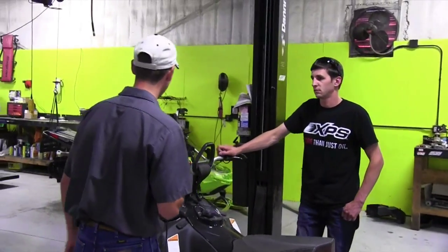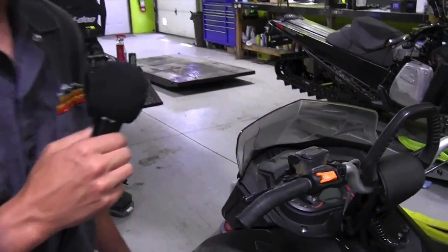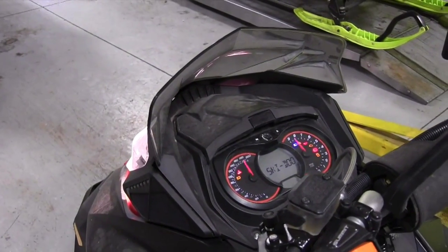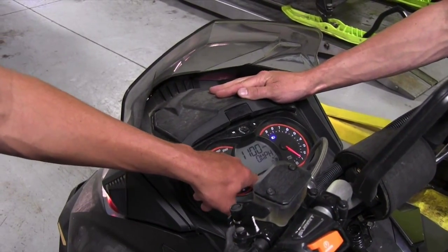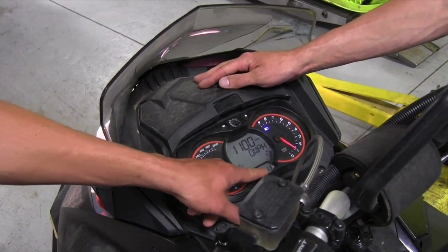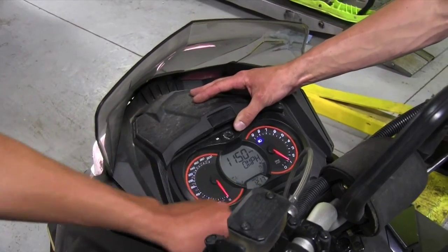Then what you want to do, you want to come on over here. You'll fire it up, and it has to be on the odometer setting. So on your gauge cluster, you'll see what setting — it will not work if you're on any trip mode or trip time, so you'll select the hour meter or the odometer.